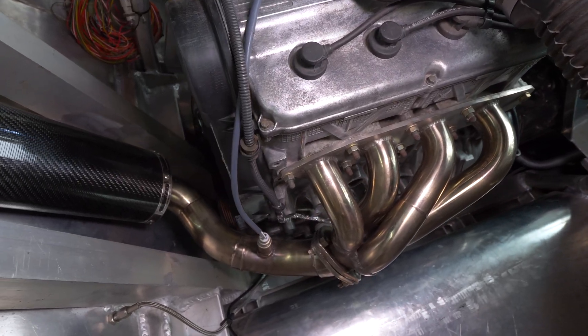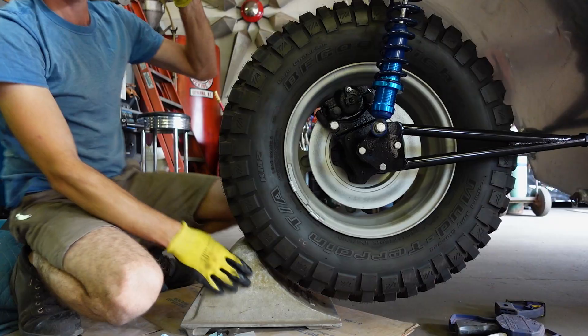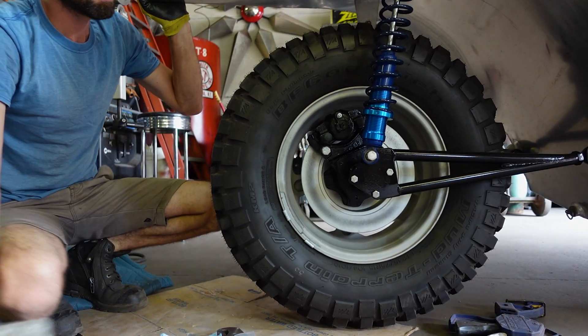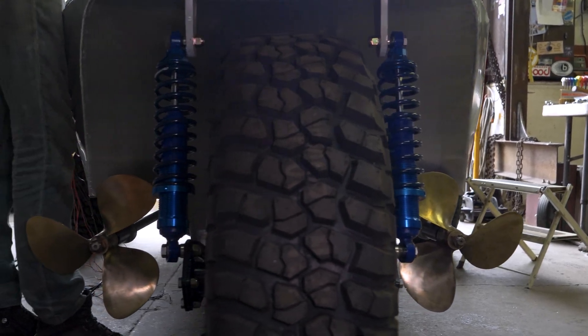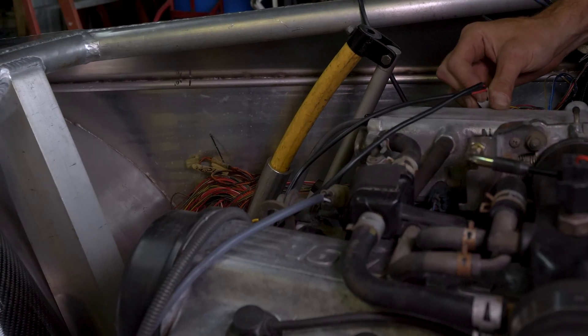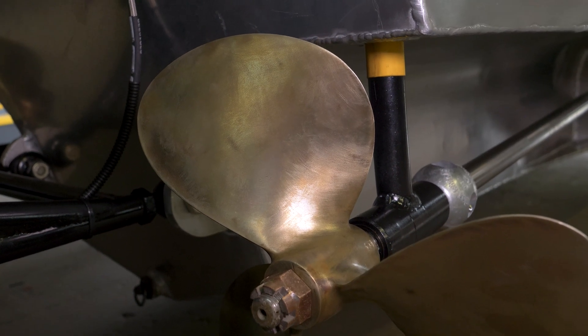You can see the rear exit exhaust. In the back here we have a single swing arm with one rear wheel — did this whole piece custom, and the hub is modified with the spindle from the front. Twin propellers — these will go up and down approximately 8 to 9 inches. If we go down with them right now, they'll hit the ground.